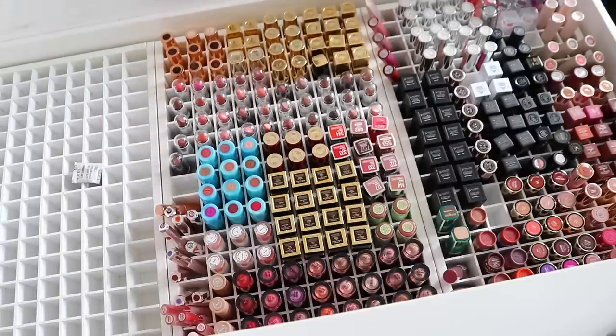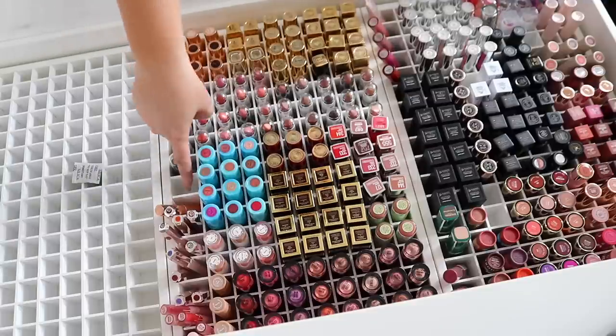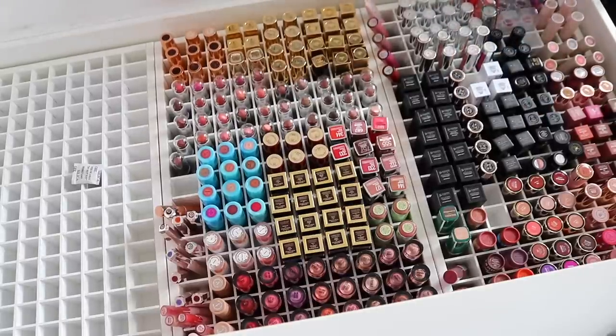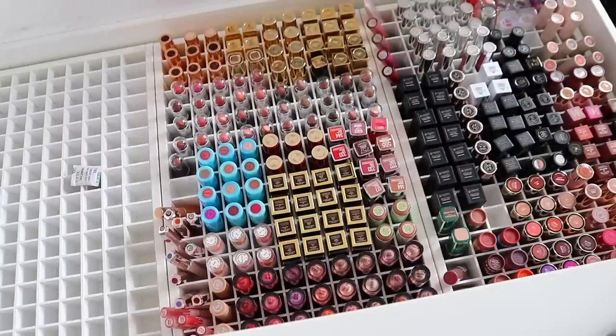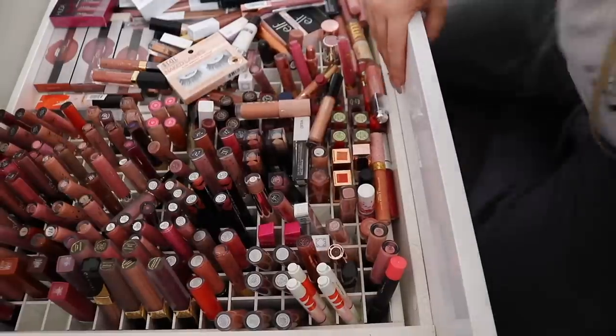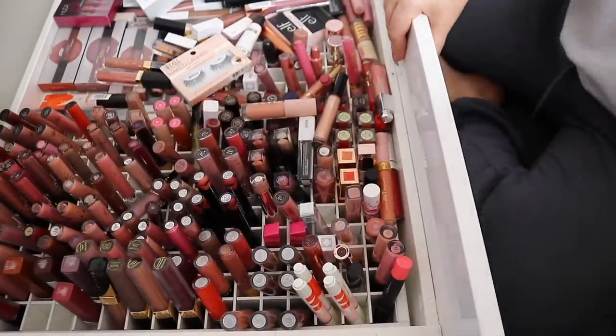The drawer is looking pretty good — there's only one hole left in the whole drawer and a couple of spots over here. By the time I clear out my handbags it'll probably be completely full. Let's move on to the glosses — this is all of my glosses and liquid lipsticks.